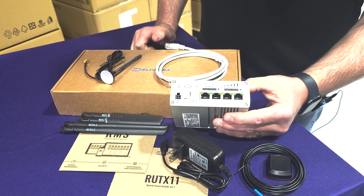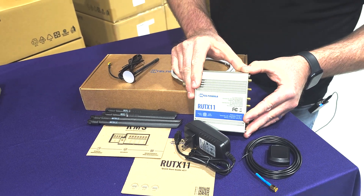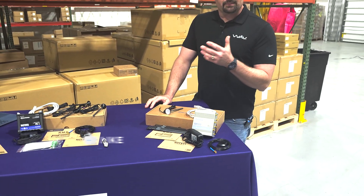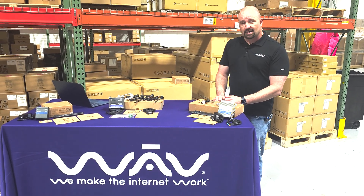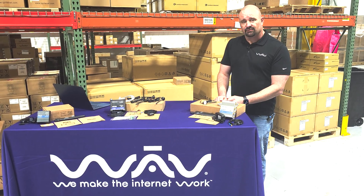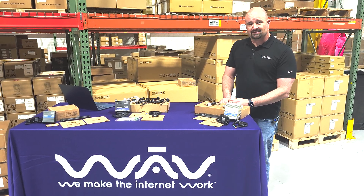There you have it — the RUT X11, a great product by Teltonika. If you loved this video, please subscribe, like, and hit the bell for notifications. For more info on Teltonika, visit us at waveonline.com or email us at info@waveonline.com. Thanks folks, we'll see you next time.